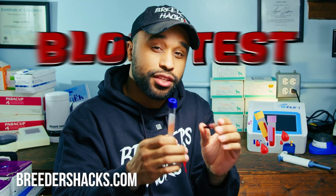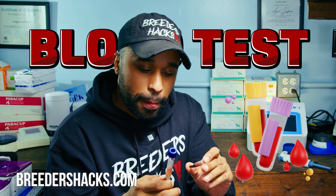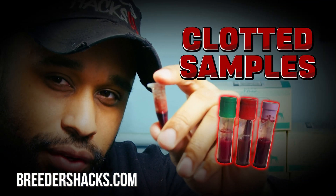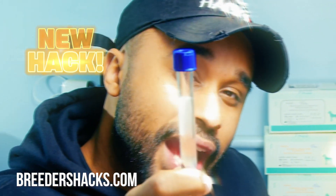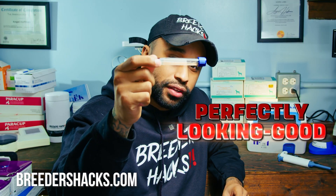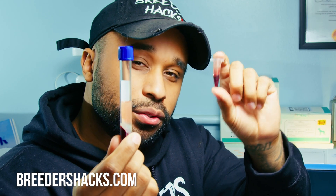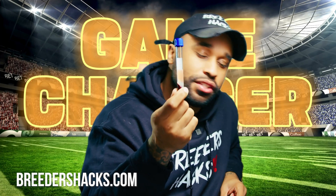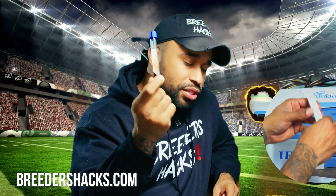Here's a real hack when it comes to progesterone testing or doing any kind of blood test for your dogs. Normally the traditional way, you get clotted samples when you're drawing blood and trying to centrifuge it to get serum. Well, this is a new cheat code I've been using that allows us to get perfectly looking good serum — not the headaches of the old way. This has been a game changer for doing progesterone tests, pregnancy tests on the dogs, all kinds of stuff like that.